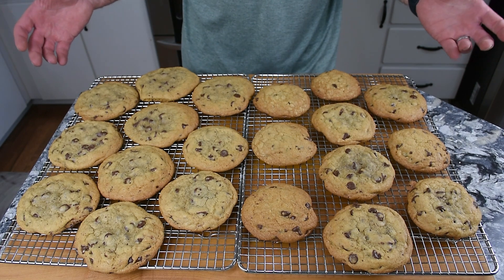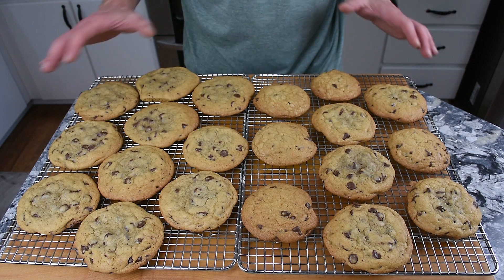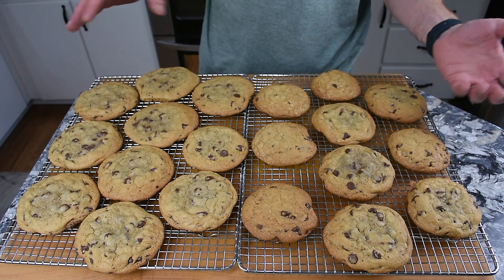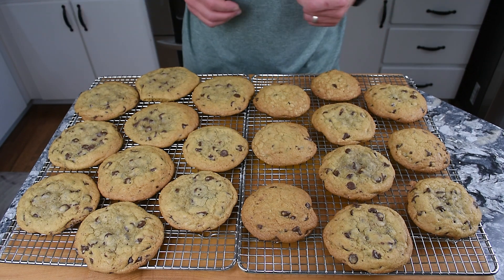Here are the results. You can see the smaller cookies got a bit more done, but they're all going to taste great. Let me know what results you get in the comments. Until next time — happy baking!